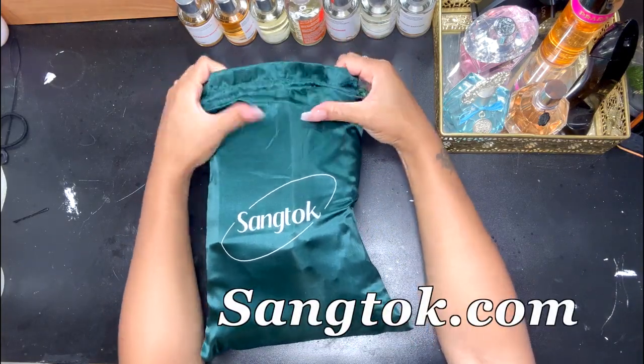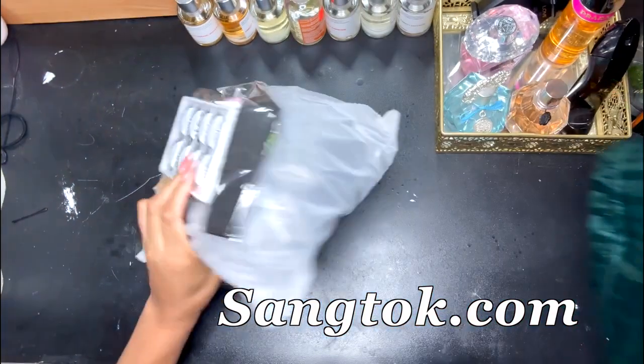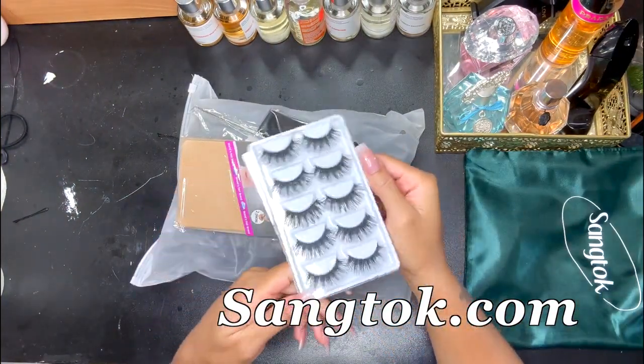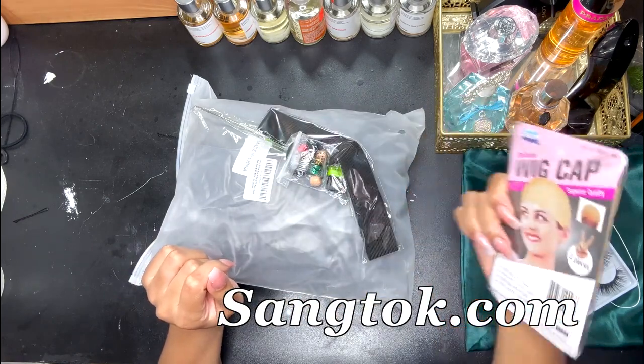This is the packaging that it came in. I love the Santoc bag — this bag is for you to store the wig when you are not wearing it, and it is satin, so I absolutely love that. They also sent some really cute eyelashes and wig caps that are actually in my color — love it.